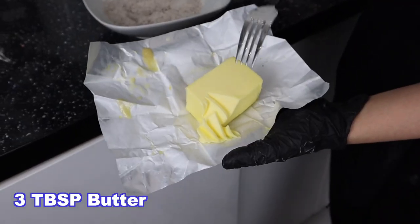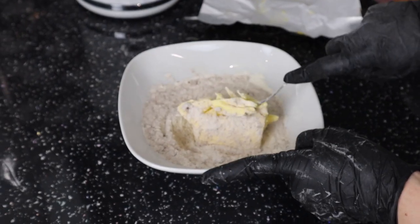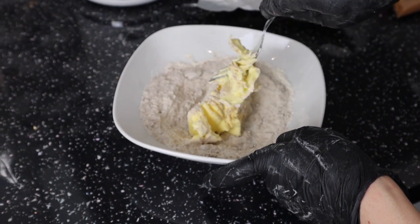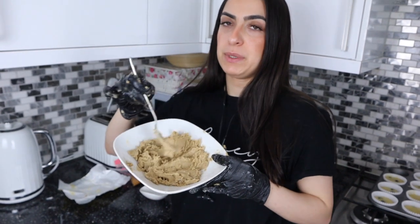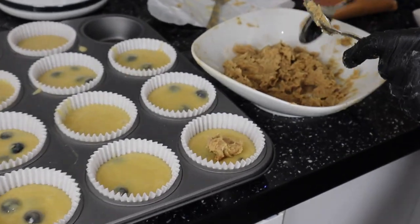So now we're gonna add three tablespoons of butter. Make sure your butter is quite soft — soft enough that you can just mash it up. Then we're gonna put this on our muffins with some Biscoff.